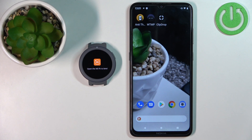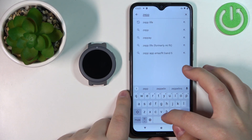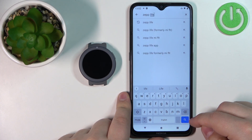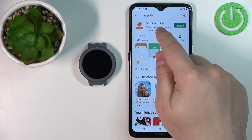This means we need to download and install the Mi Fit application — it was called Mi Fit, but now it's called Zepp Life, I believe. So let's open the Play Store on our phone, tap on search, type in Zepp Life, and tap the search button to look for the app. And here we have it — Zepp Life, formerly Mi Fit.